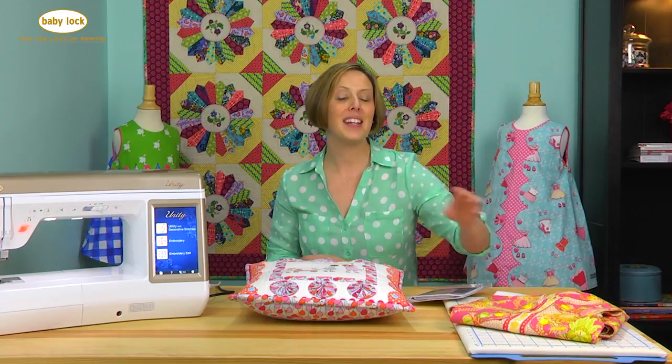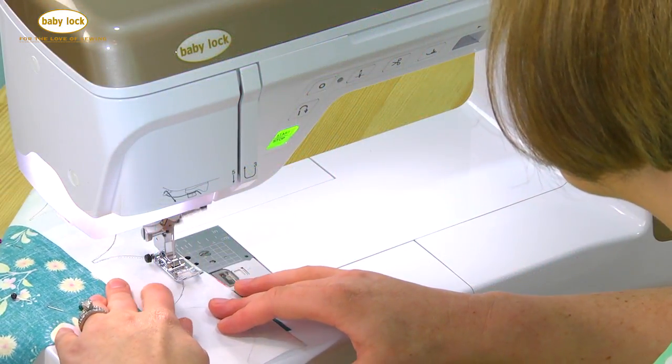So I'm really excited to share my freezer paper method with you. I think you're going to find this so easy and such a simple technique to add scallops to all your projects.